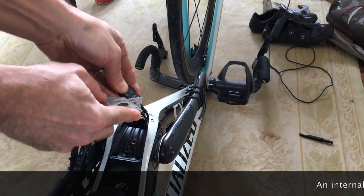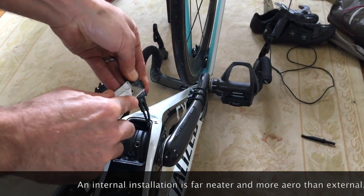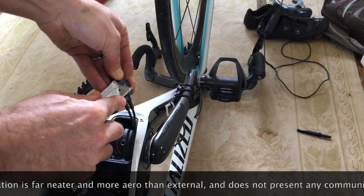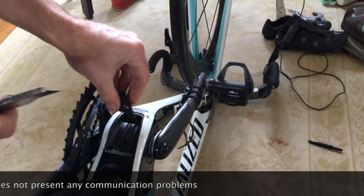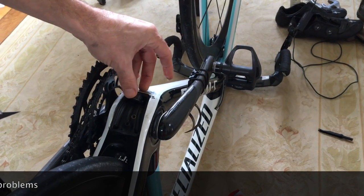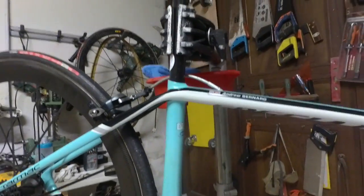To make this little unit fit inside a S-Works Tarmac, you just have to remove these little tabs here. By doing that it should then pop nicely inside like that.